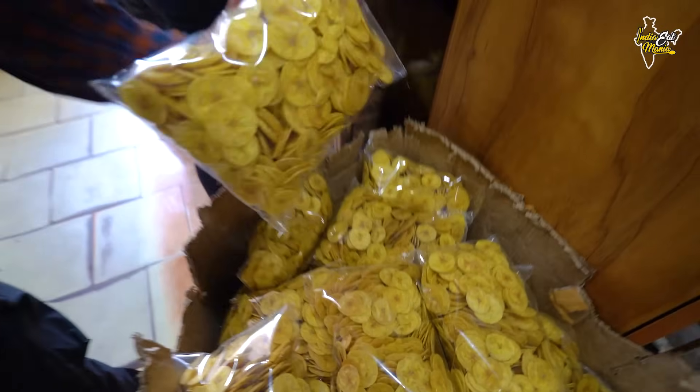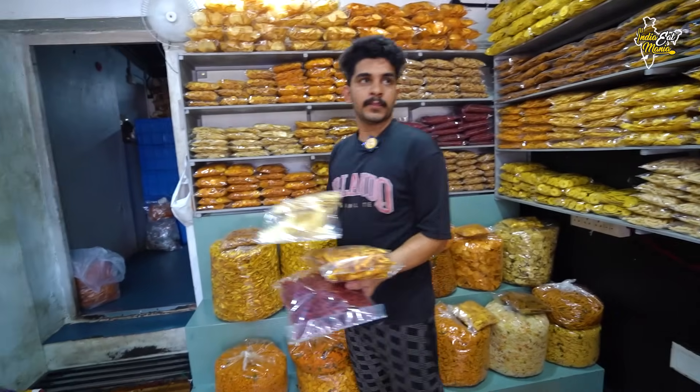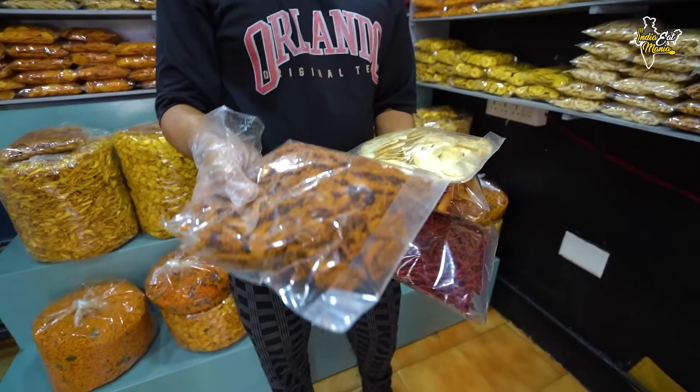You can see how many packages are packed — about 100 kg of packing. There are different varieties: beetroot, RBA, curry flavor, and cheese banana.